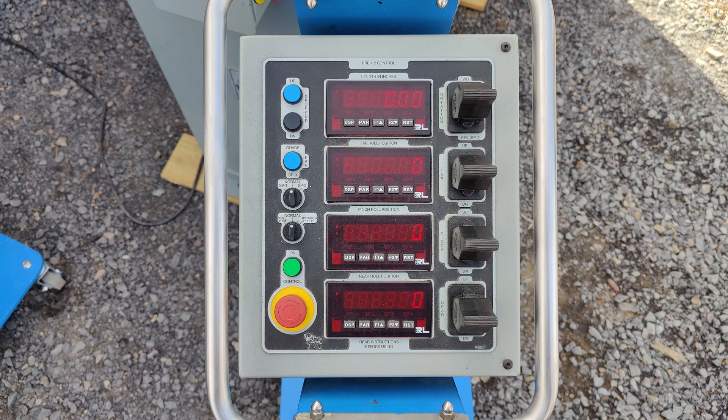This control comes standard with the digital readout for length in inches, because the Pre 4.2 stands for preset control. You have two presets, which is why you have that selector switch for set point one and set point two. Once you know where your bending roll, far roll, and pinch roll should be for a certain part, you can program that into this control. You hold the joystick in at set point one, and when it hits your number it stops and won't let you go past that. You can cycle through the presets for repeatability, with two part storage in this control.